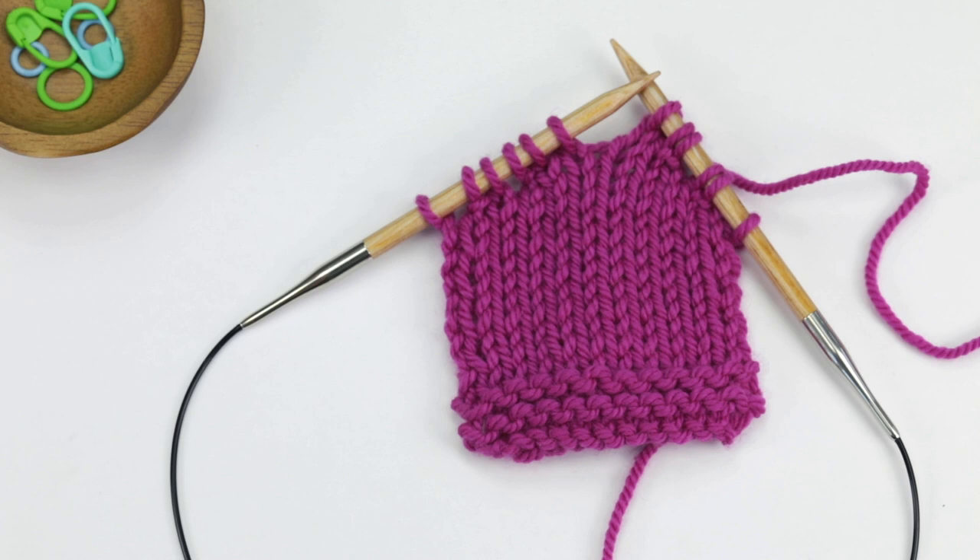This is part two of my working short rows in stockinette stitch demo. In part one I showed you how to work the wrap and turns. In this video I will show you how to knit and purl the wraps as you reach them.